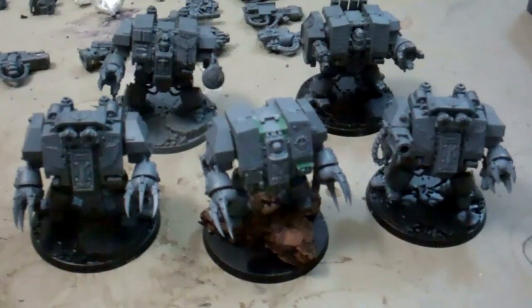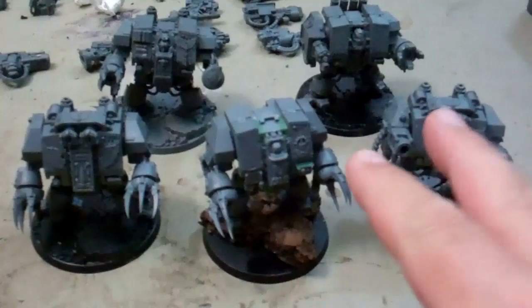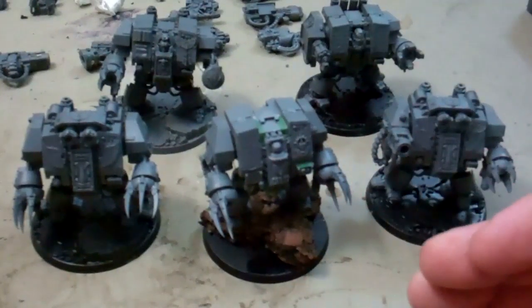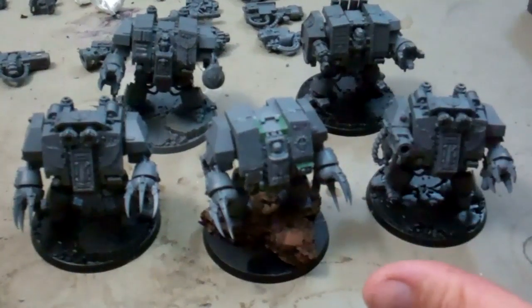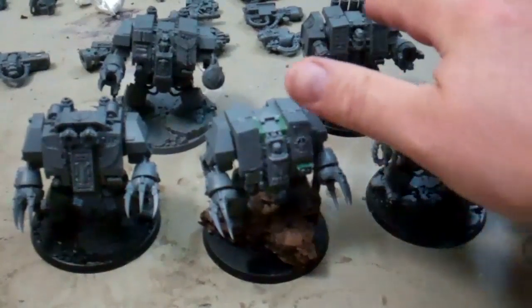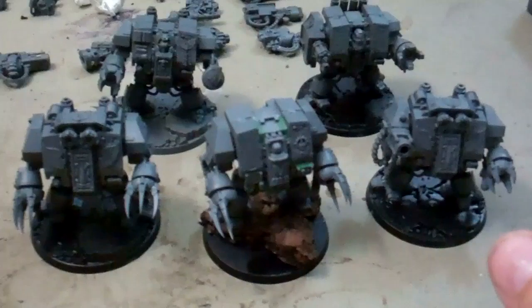I'm going to take a look at the Blood Angel Dreadnoughts I've been working on. Of these five, four of them have a sarcophagus where I can change it out, although the venerable one doesn't really take the other sarcophagi too well because of the way the back piece fits — I'll show that in just a minute.